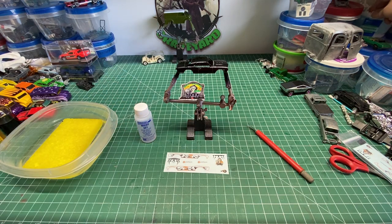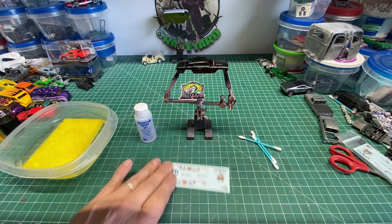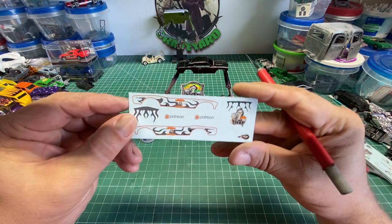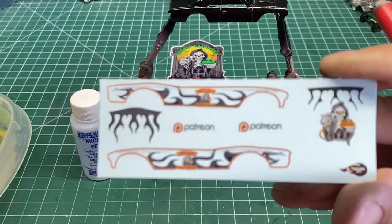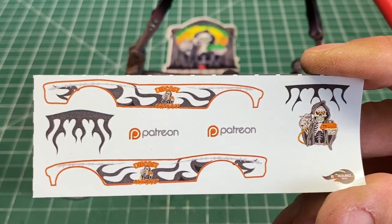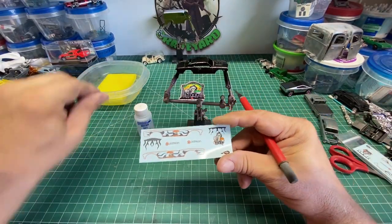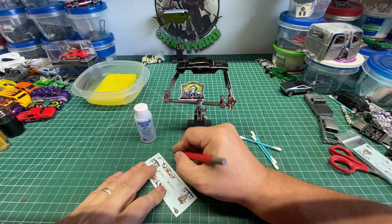A few things you need: you will need a good sharp razor blade or an X-Acto knife. You will need some Q-tips. Here is my decal sheet that I got from Second Chance Redlines — we will go into Second Chance Redlines here in a bit. We will also need the Micro Set, which will definitely help with applying your decals.